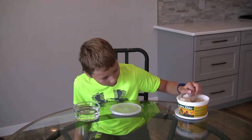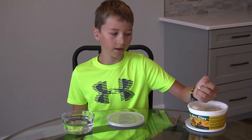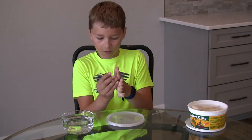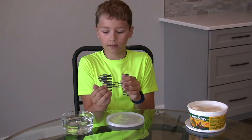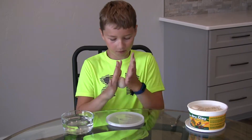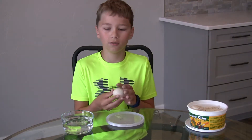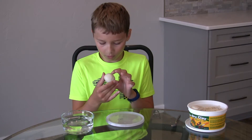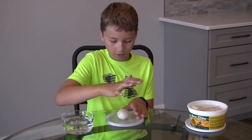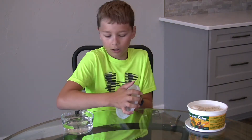So here I've got some Crayola air dry clay. To get started you have to take a little bit of clay and roll it up into a ball. Then once you have it rolled into a perfect ball, you kind of smush it to make the bottom of your clay pot.